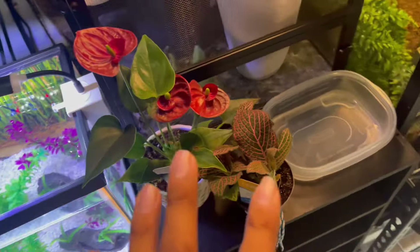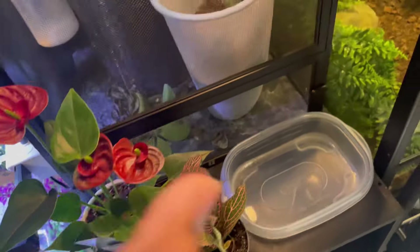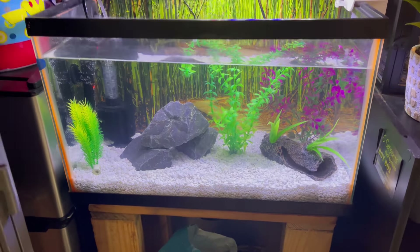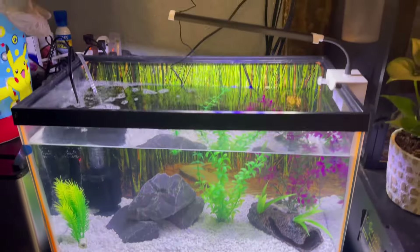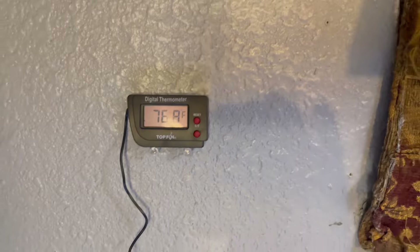I went ahead and bought this new tube — the same type that was in there before that died. I'm going to clean the roots and everything. We also have the fish tank over here looking great, but it's too high in ammonia right now so I cannot add any fish. The pH, nitrate, and nitrite are all good — it's just the ammonia that's a pain. We got a new light, heater, sponge filter, rocks, decorations, and the temperature is right at 76 degrees.